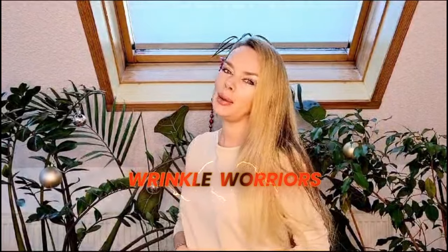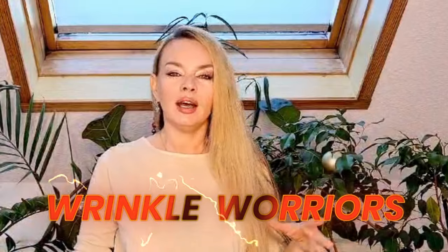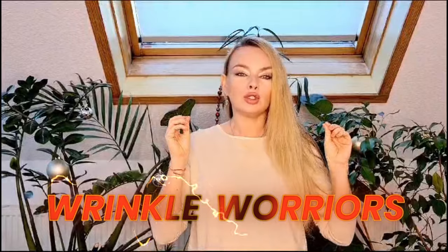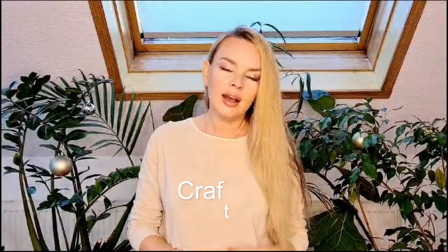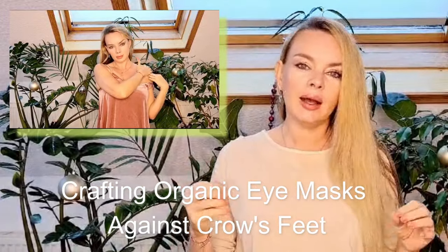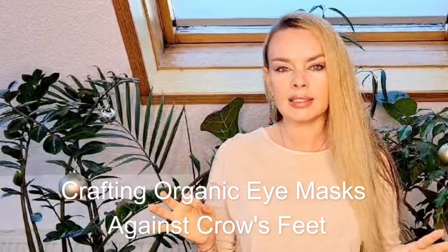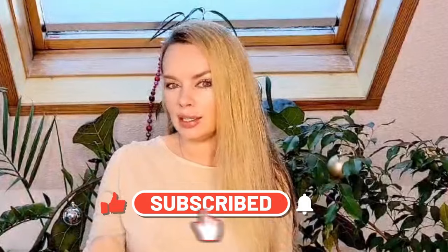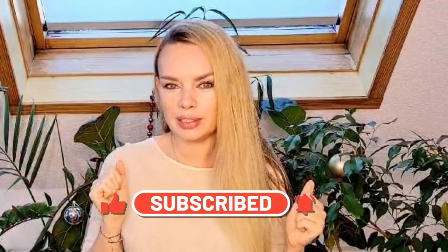Hello everyone and welcome back to my channel Style and Kitchen. I'm Helena, and today we will talk about wrinkles — crow's feet, how to avoid them, what to do if you start to have them, and how to minimize them. I've prepared a very nice mask and I'll also show you a massage at the end of the video. Watch to the end and subscribe to my channel!